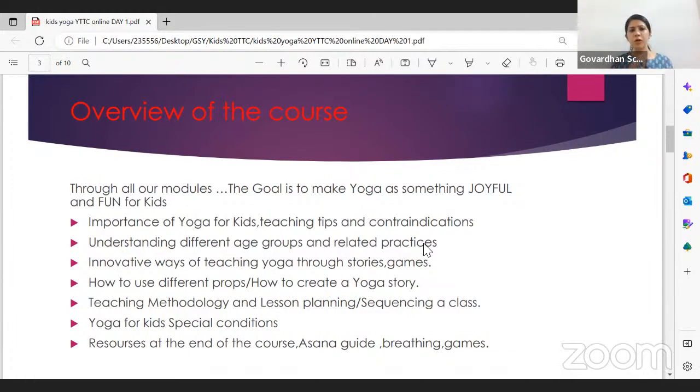Towards the end of the program, when you're thorough with all age groups and have done your assignments, we'll also touch briefly on yoga for kids with special conditions — not in great detail, but we'll shed some light on autism, ADHD, hearing impairment, and speech therapy — and how yoga can play a role alongside the work parents and professional therapists are doing.